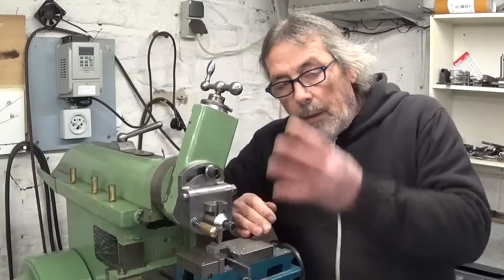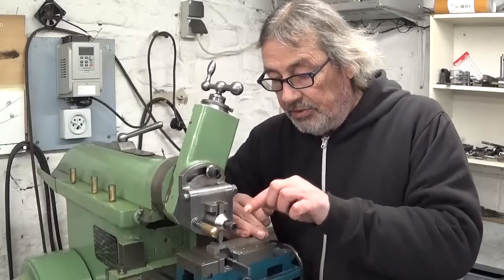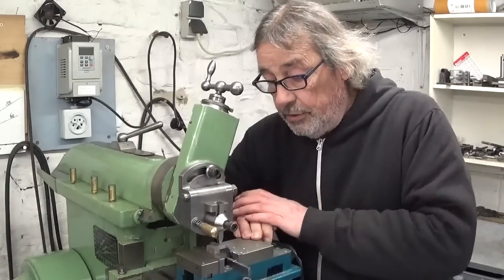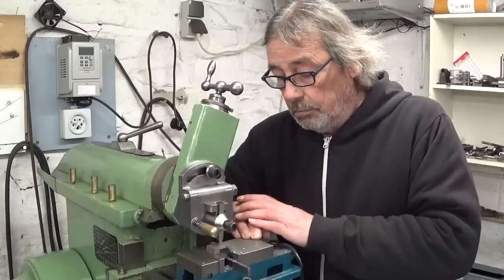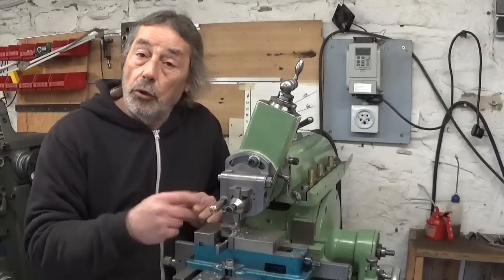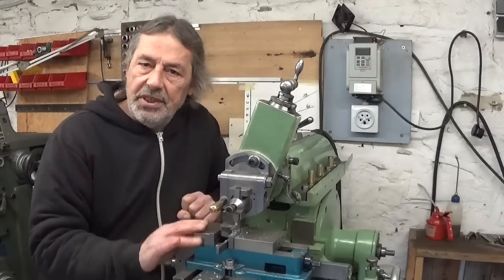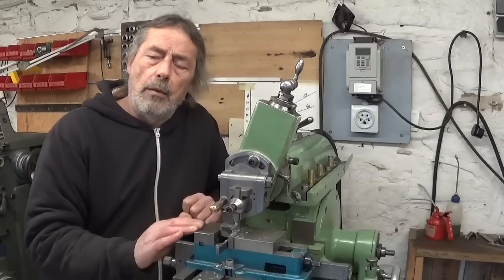This groove is now 4mm deep, which means it's deeper than the groove I cut in my other workpiece shown at the beginning of this video — without any chatter at all. Of course this is just one little test. I have to play a little bit more around with it, making other workpieces, taking other kinds of cuts at other angles, and then we'll see if it really was a success or not. But I think it looks promising. Thank you.